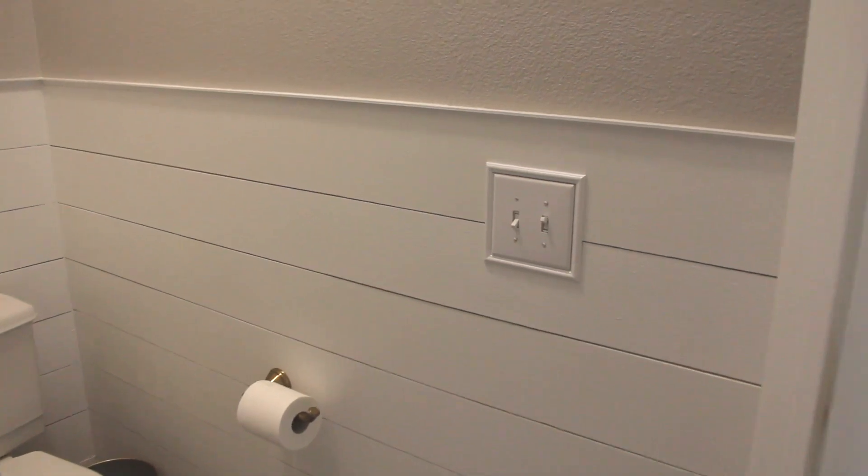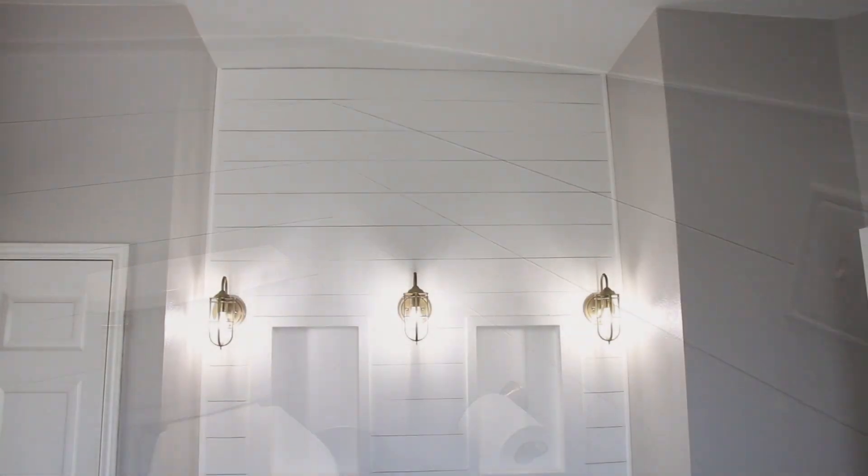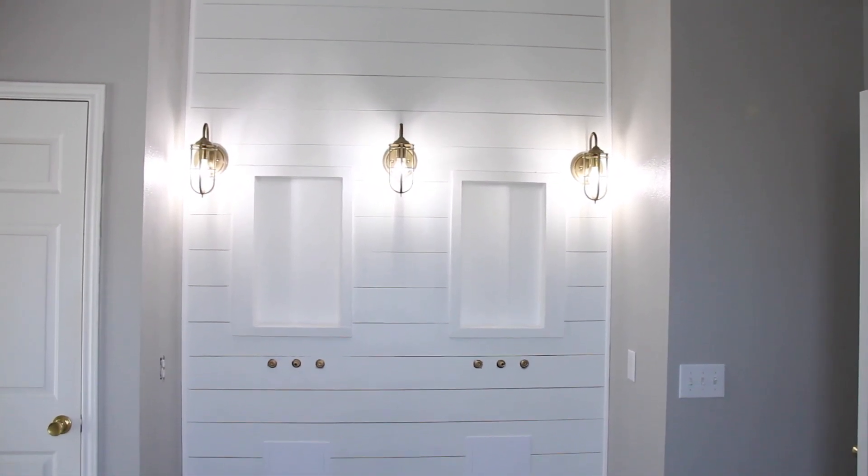Here's a shot of the water closet, all nice and done, as well as the accent wall with our light fixtures in place.